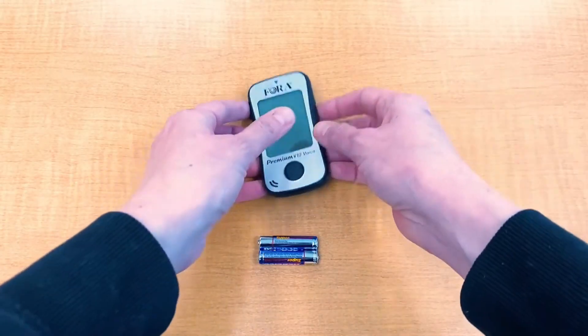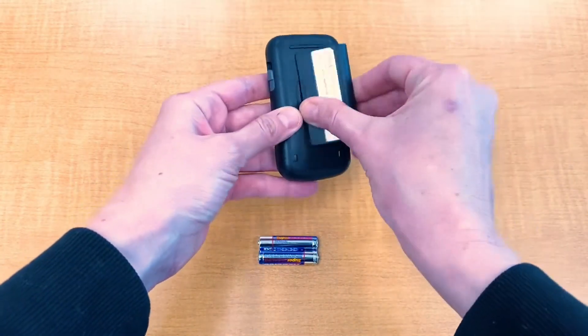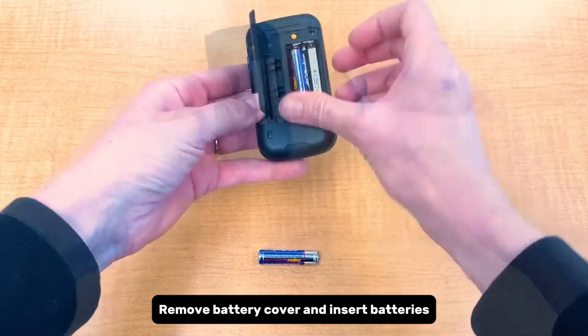Setting up the meter. Remove the battery cover and insert batteries.